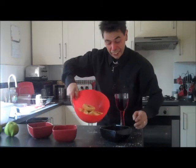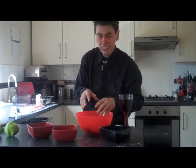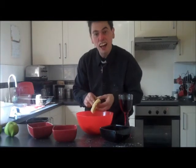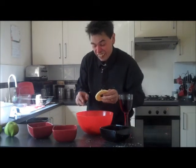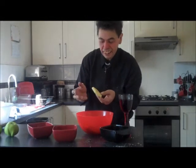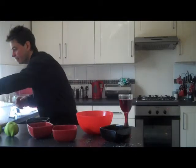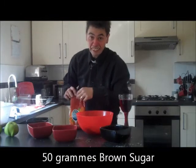Now, to that mixture, what you need to do is add sugar. What the sugar does is, when you put it in your tin or your bowl or whatever, it actually caramelises. It actually caramelises and it coats the apples. So now we need some sugar — basically you want 50 grams of sugar.